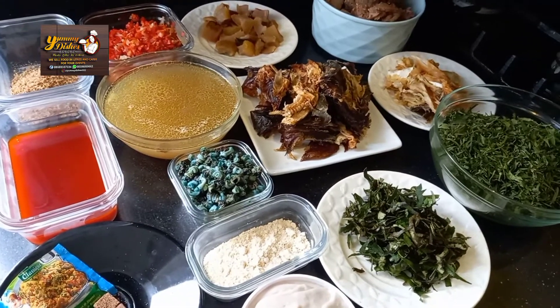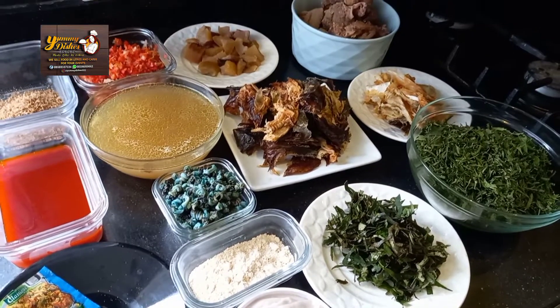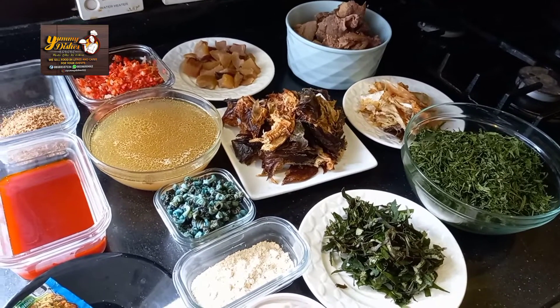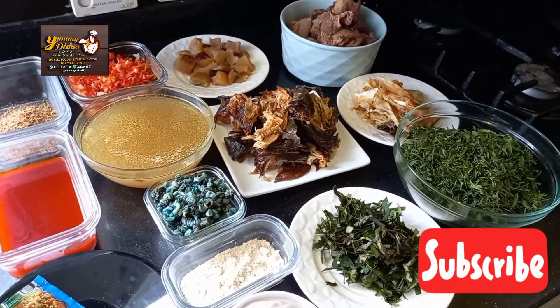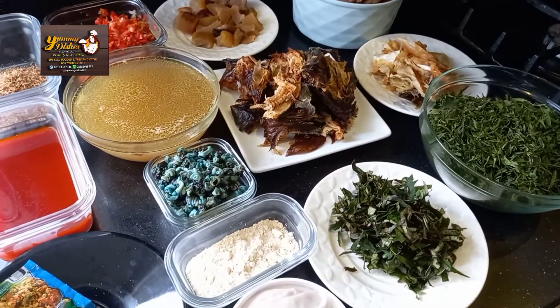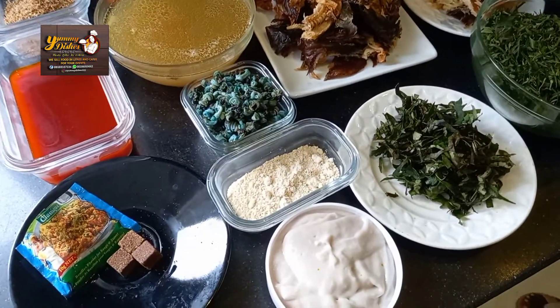But before I introduce you to the ingredients, I'd like to take a few minutes to ask that you please subscribe to my channel. Join the family.